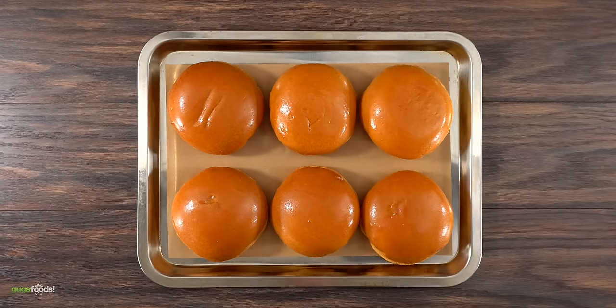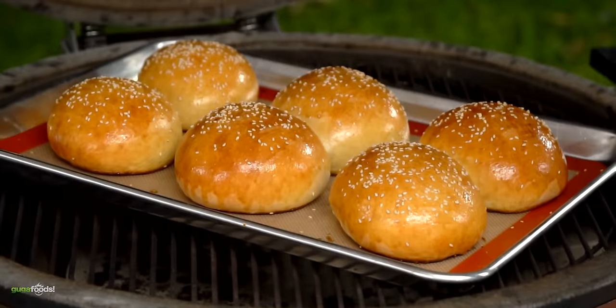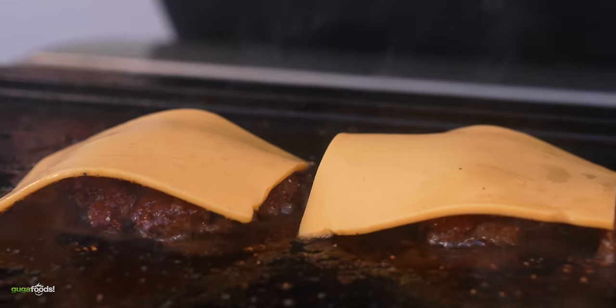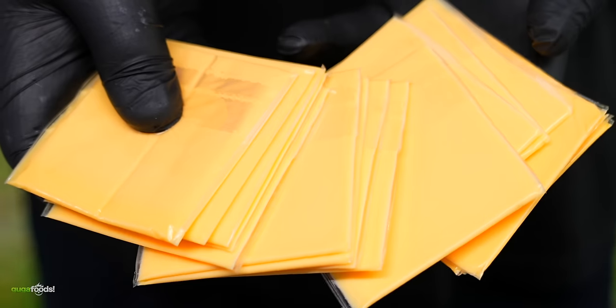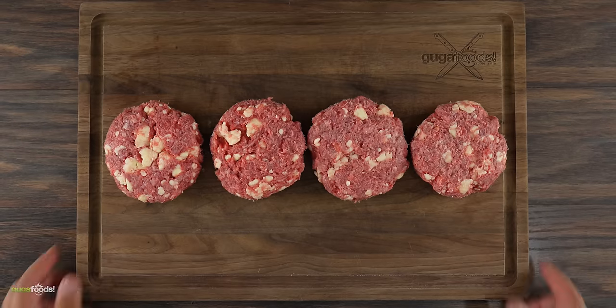Now the next important ingredient we need is buns. I'm using brioche buns — I've given the recipe before and it will be on the link in the description down below. Now if you ask me what is the best cheese for burgers, that will be American cheese. It just pairs up perfectly with any burger.